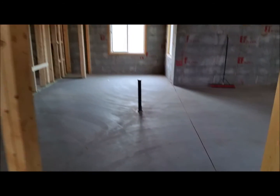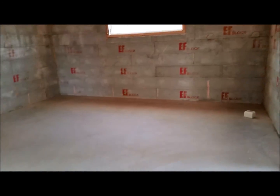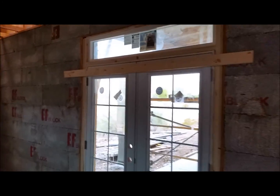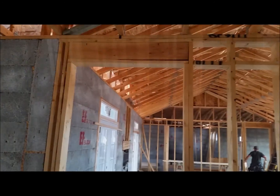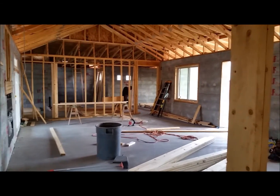There's going to be an island right there, and this is the family room. This is the kitchen and dining area, with openings here and then that over on the other side there, and then there'll be an arched opening here.